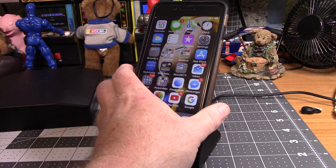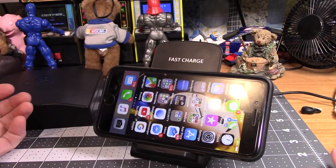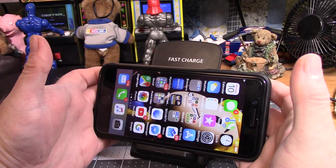Nothing. Crap. It showed in photos — I turned it sideways, it should work too. But no charge. No chargey.